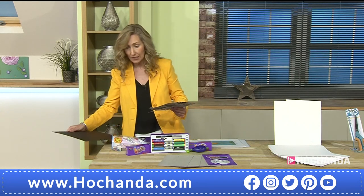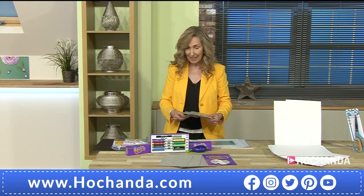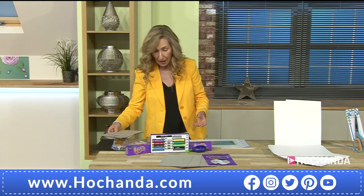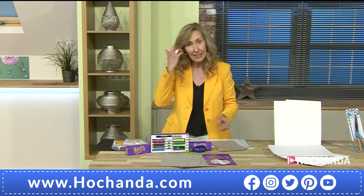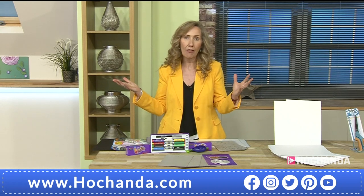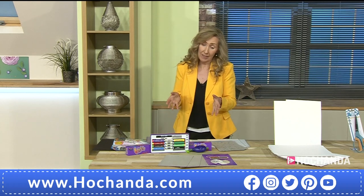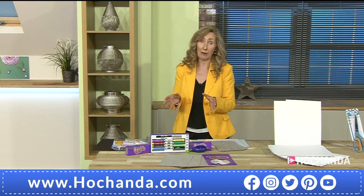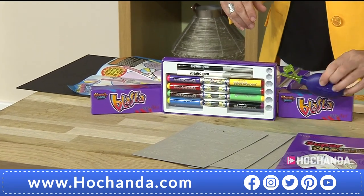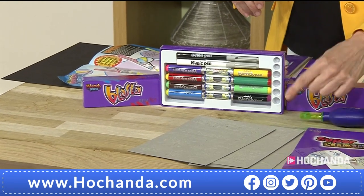I hadn't thought about the fact that the Blaster can also work with other pens — not that you need any other pens because you've got 56 fantastic colors from this set, plus the Blast Away, the magic pen, and the detail pen. When you think about other blender pens that can be more costly, this is something I can think of so many people in my household who would love. No end of delight using these.